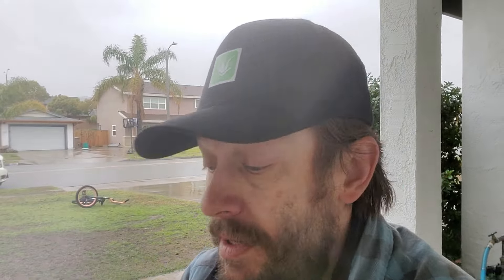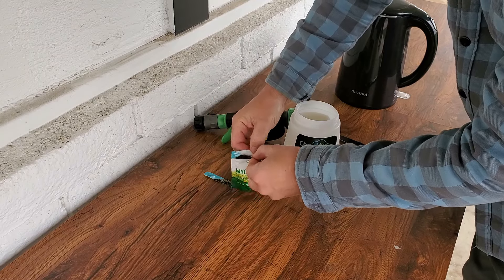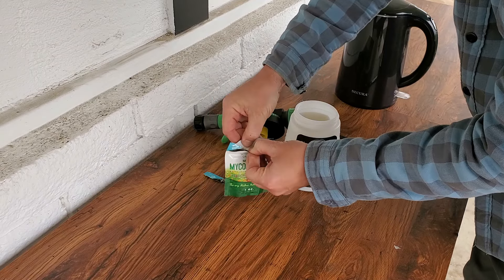And then here's the secret sauce. This is Soluble Mycorrhiza brand — this is the brand that I'm using. There's plenty of stuff out there. If you go to a garden supply store, they'll probably have something very similar.